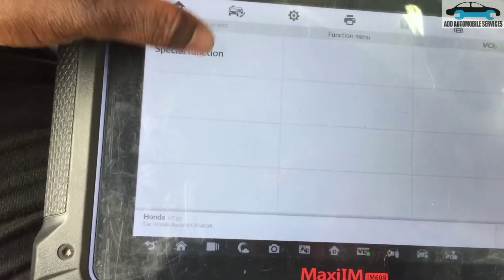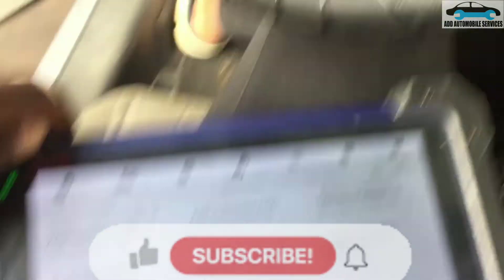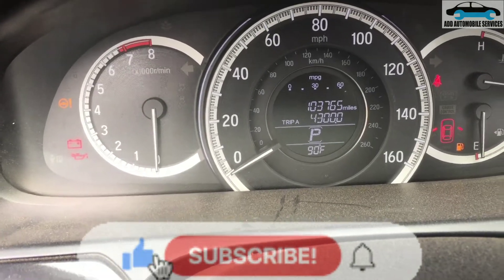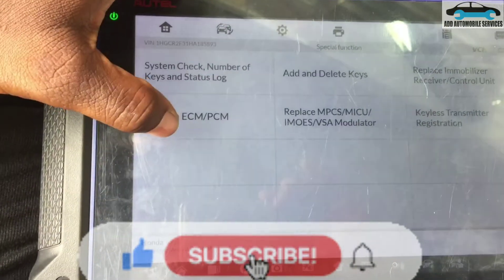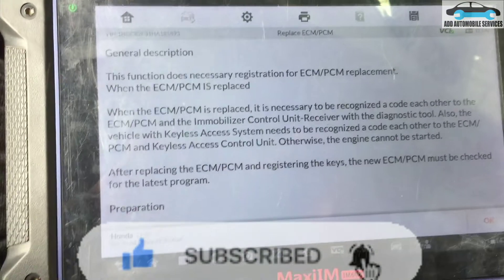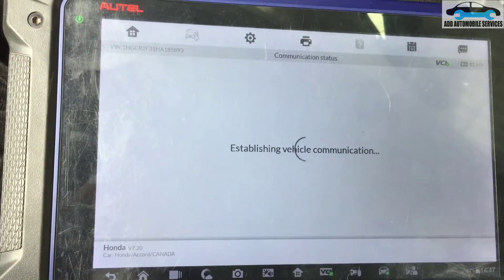Programming this 2014 Honda Accord — I've already replaced the PCM and you can see the key light is flashing, which means the PCM has not been programmed. I'll go to 'Replace PCM' and follow the procedure and try to start the vehicle.